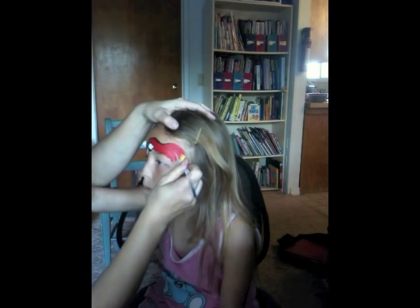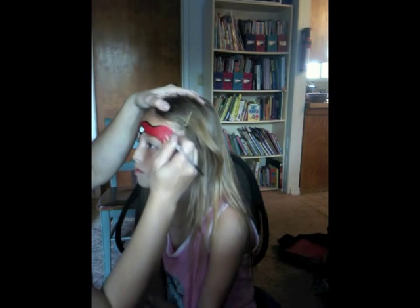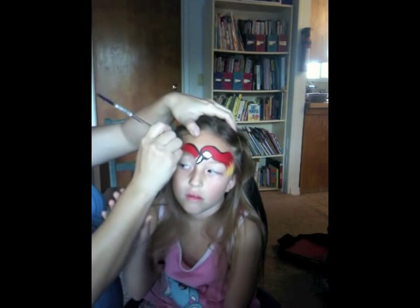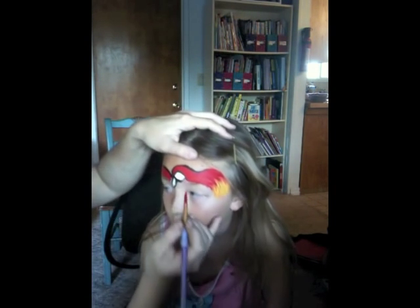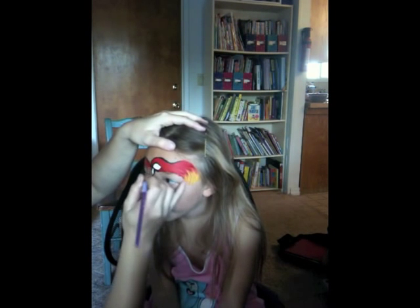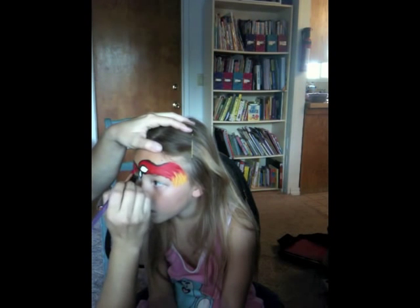The outlining was a bit thick but you'll see me go back later and blend it in a little bit. Now I'm just doing yellow from the side, so the colors are red, yellow, and blue. Right there I'm just filling in a little bit of red under the eye area, and right there's where I'm blending in the black because I thought it was a little bit thick.